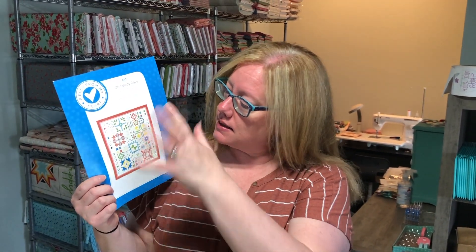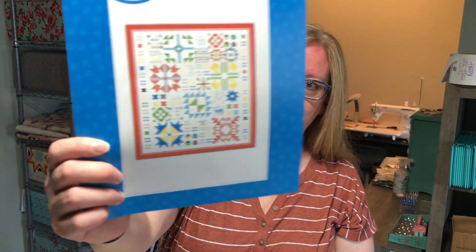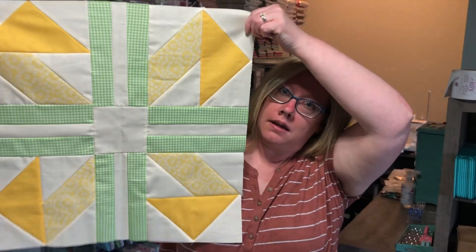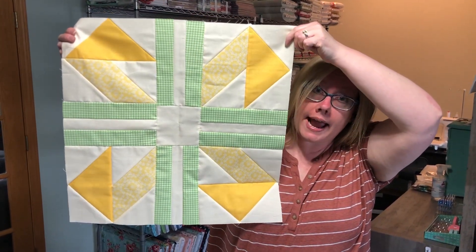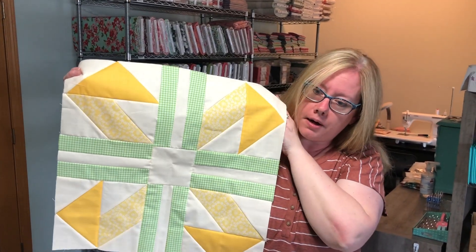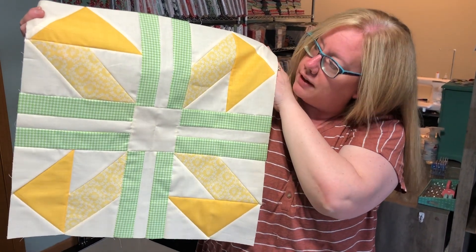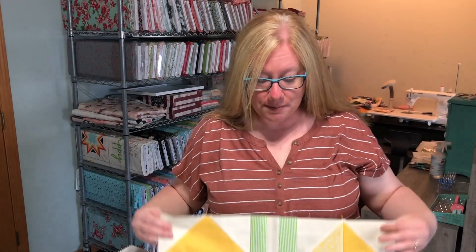Did you finish block eight? This one was a massive block — so big but so fun to make, and it made me realize how beautiful this quilt is going to be when we're all done. It's so happy and vibrant — just look at all those beautiful colors! Here is my block eight. This finishes at 20 and a half by 20 and a half inches. The pattern says 20 by 20, but that's what it will be finished in the quilt. This was fun to put together — we're kind of flying through this quilt!